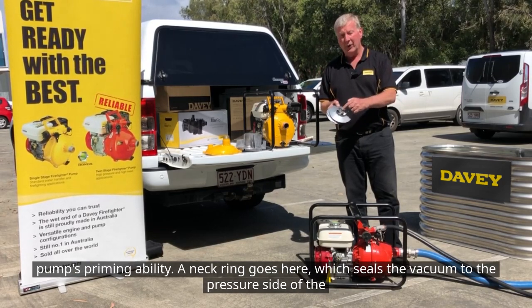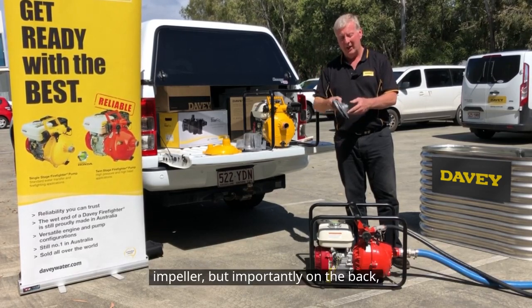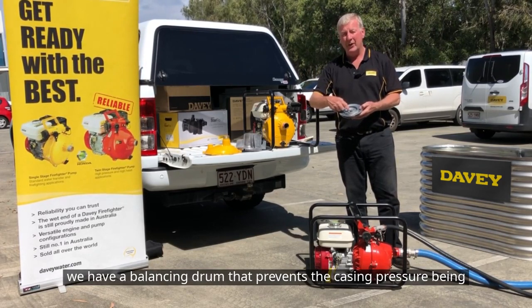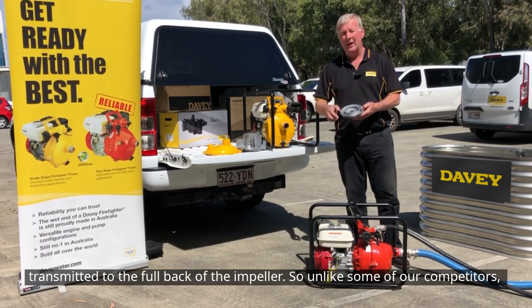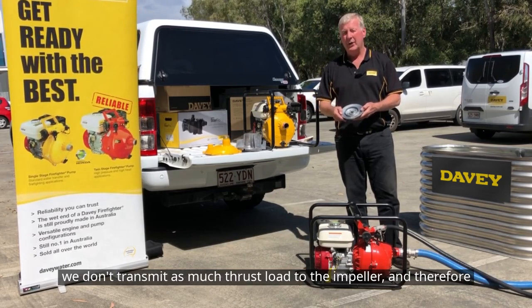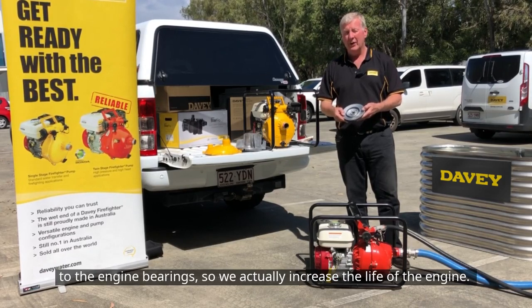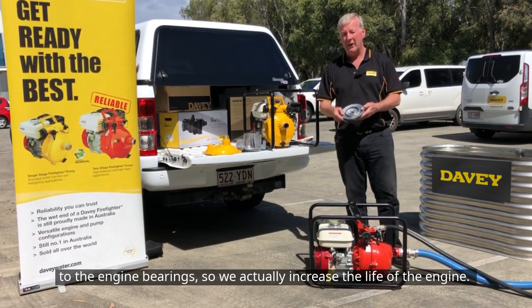The neck ring goes on here, which seals the vacuum to the pressure side of the impeller. More importantly, on the back, we have a balancing drum that prevents the casing pressure being transmitted to the full back of the impeller. So unlike some of our competitors, we don't transmit as much thrust load to the impeller and therefore to the engine bearings — so we actually increase the life of the engine.